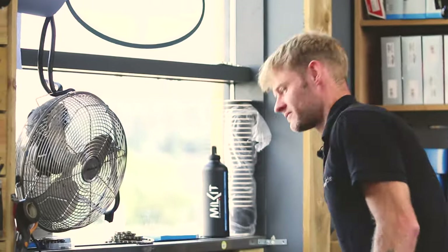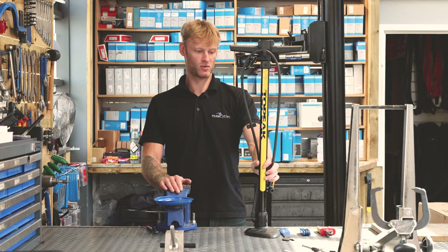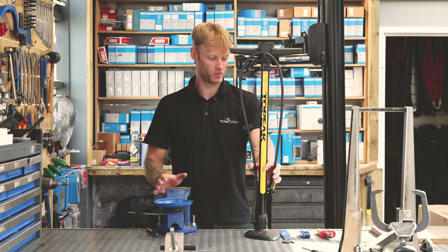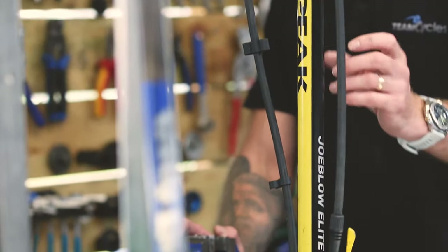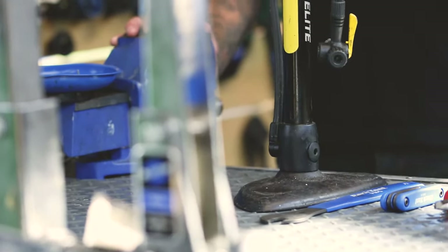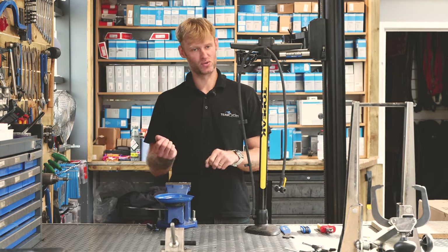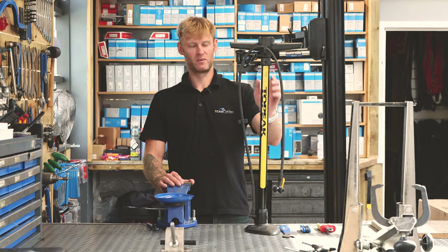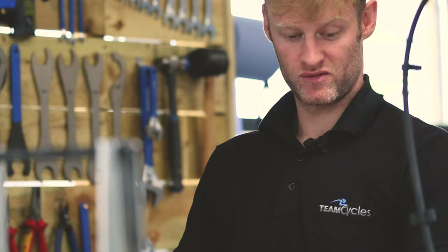Tire pressure — we do inflate the tires when we assemble bikes in the warehouse. We fully build the bikes, then take them back apart, package them up and ship them out. However, some inner tubes have Presta valves that can leak a little air, so you may want to top them up. Get yourself a decent track pump — don't use an old-school hand pump; you'll be there forever. Keep on top of tire pressures and you'll have a good time.